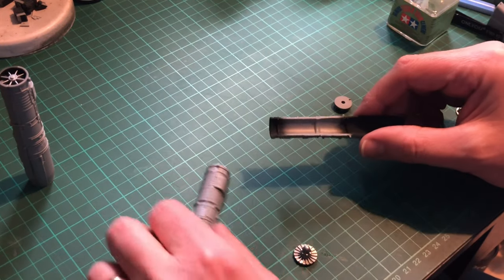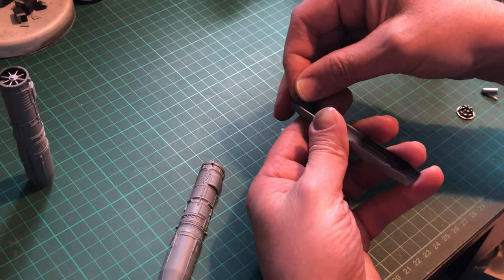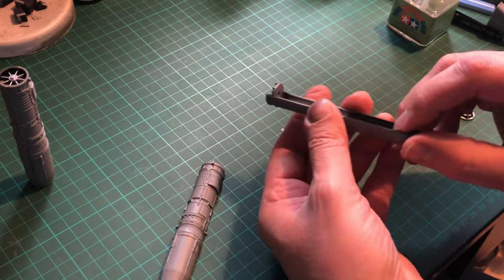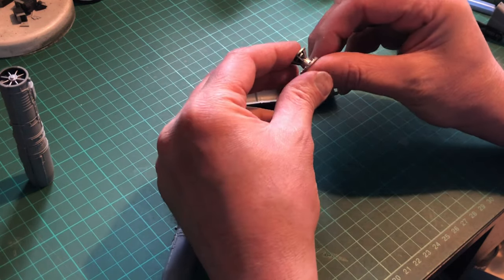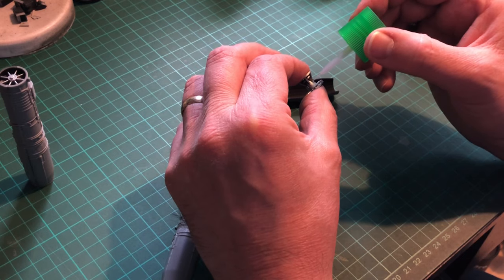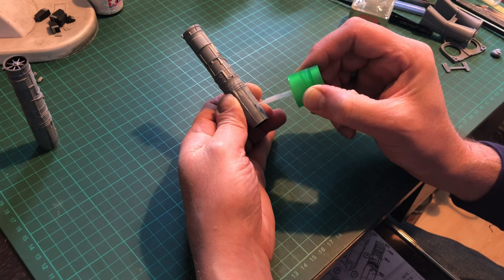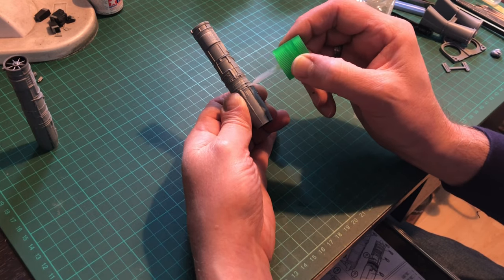Putting the engine together — I've already done one — it's quite a simple affair. You follow the instructions, and where you've got the locating lugs you just pop it in, add some glue, and it fits perfectly. Putting the two engine halves together, just running glue down the anchor points — it's a normal, everyday, fantastic fit.